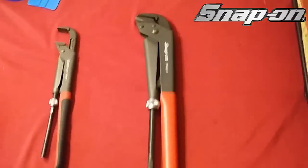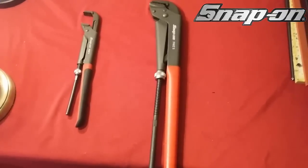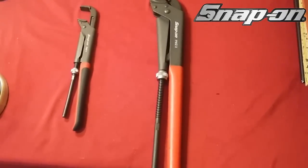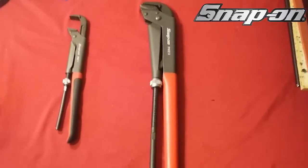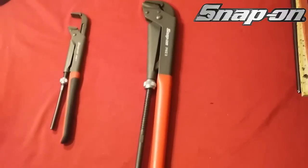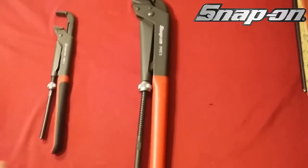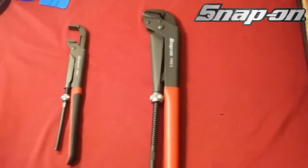Next — these are the PWZ3s. These things are monstrous. These are $122 for this pair right here, and I got them for $100, so I picked that up. I haven't even used this yet, but I don't need to use it to know that it's good.